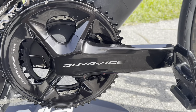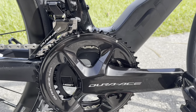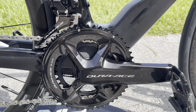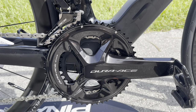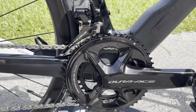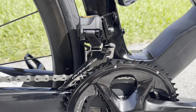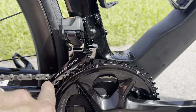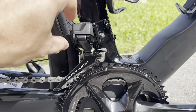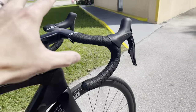I know you guys always say I hype stuff up, but I get to touch this stuff and play with it in real life — this is my job, so I get excited. I want to actually get my own group set and build it up so I can mess around with it. The new revised Dura-Ace front derailleur: it's all black now instead of silver, looks much better, much cleaner, and not as bulky either — really good looking.